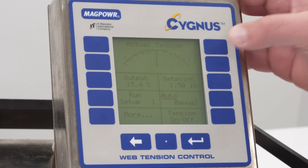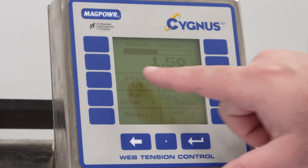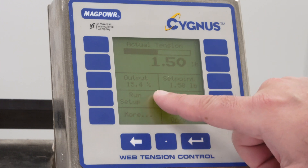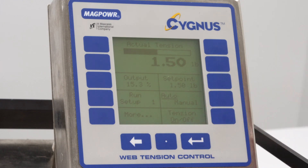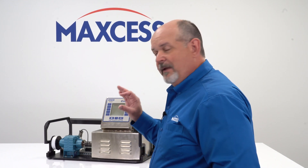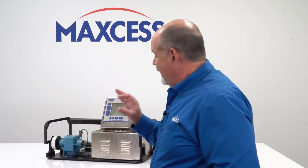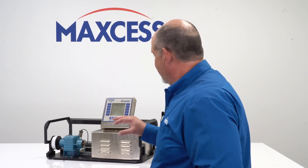I'm going to put this back to the digital actual tension. The next thing you'll see is the output. This output is presented in percent. This is the output from the control that's going to the torque device being controlled — so that's either a magnetic particle clutch or brake, it could be a pneumatic brake, or it could also be a torque drive. That is the output the control is actually giving.